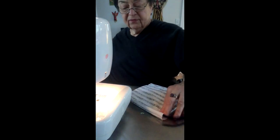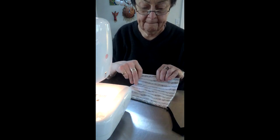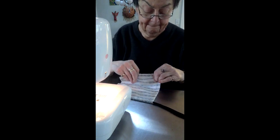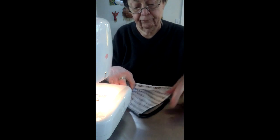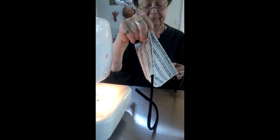You start at the top which is where the nose piece is, and you end up down at the bottom where that opening for the filter is. And then you go back the other way. And it's done. I'll see you next time.